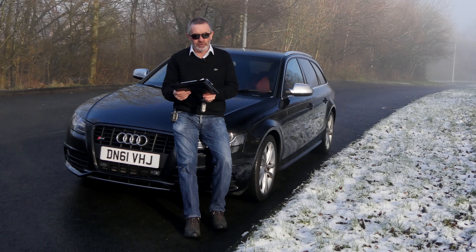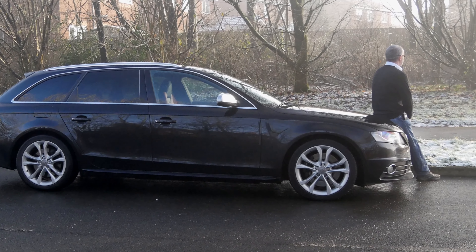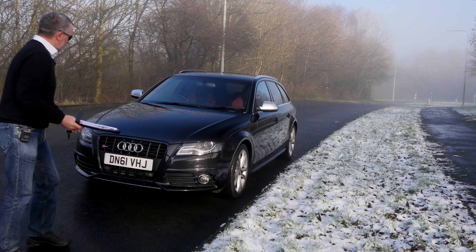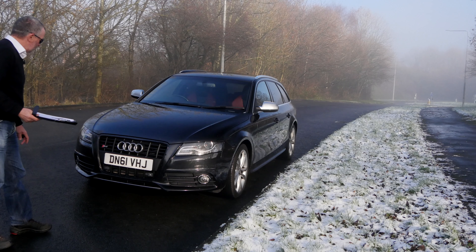We just had it MOT'd, so that will run to the 17th of the 1st 2020. Six months road tax is £173.25 and 12 months is £315.